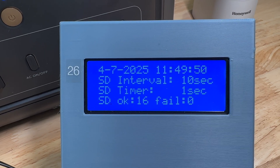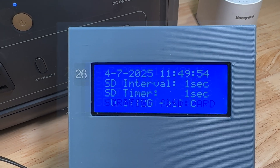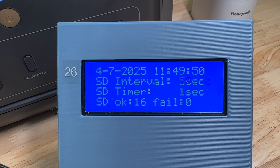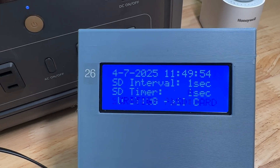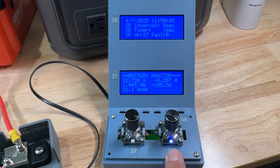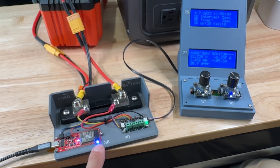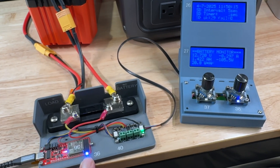Continuing through the presets: 20 seconds, 10 seconds, 5 seconds, and 1 second. The last line on the bottom shows how many successful writes and how many failures we've had to the SD card. Every time we write to the SD card, I change the pixel on the knob from blue to green, which is also duplicated on the Arduino LED.